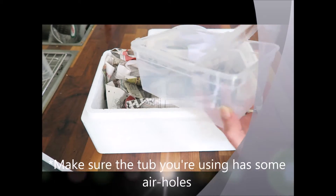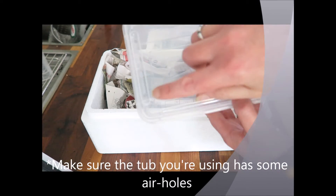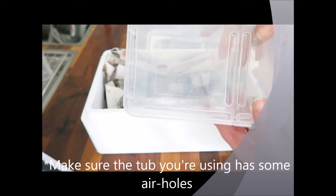It's a good idea to check with your breeder the size of your tortoise so you can make sure the inner tub is big enough for it.